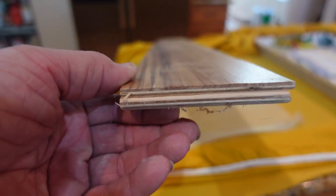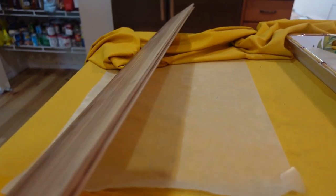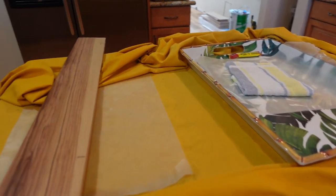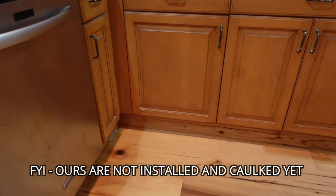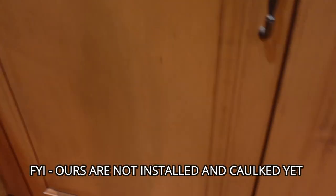The nice thing about making these pieces is all you have to do is set the fence on your table saw. Once you figure out the height, you just run it through. I like to leave the factory edge with the groove facing down and then just cut it. Then it's as simple as either gluing or tapping a few nails in, and it holds it right up.